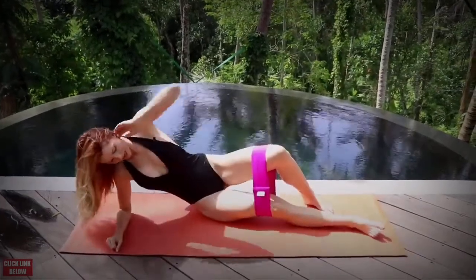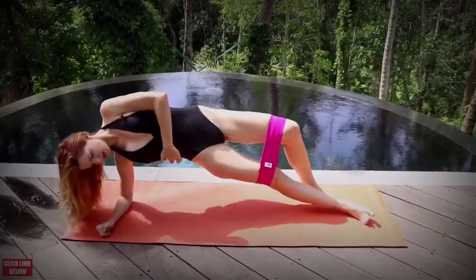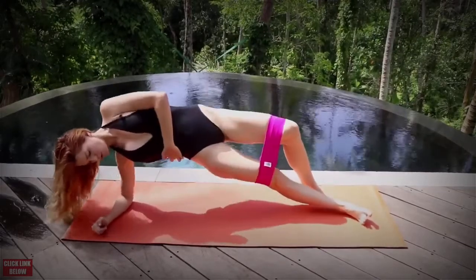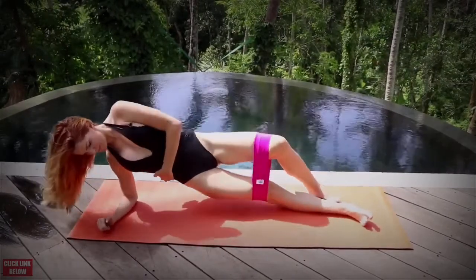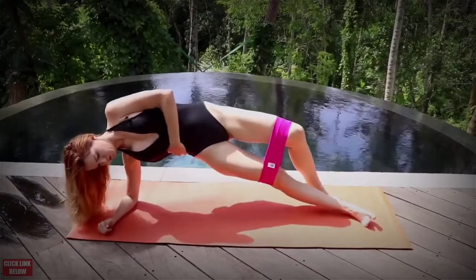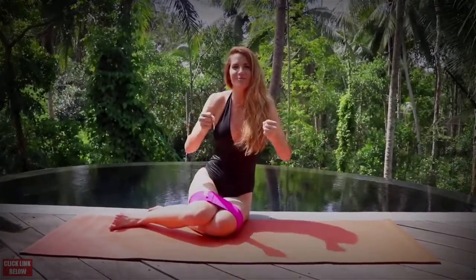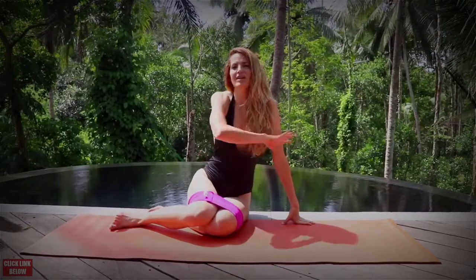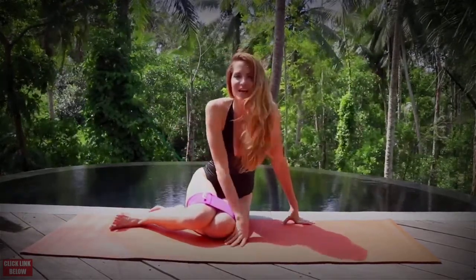Beautiful job. Now to the other side — same position, keeping that focus right onto that back. The bonus — the dessert that's going to target every single thing we just worked on — is the plank. We're going to be doing a one-minute plank. After this one-minute plank, we're going to do the entire thing a total of two more rounds, to equal three rounds total on our core today. I'm going to be doing some variations throughout, so come join me.